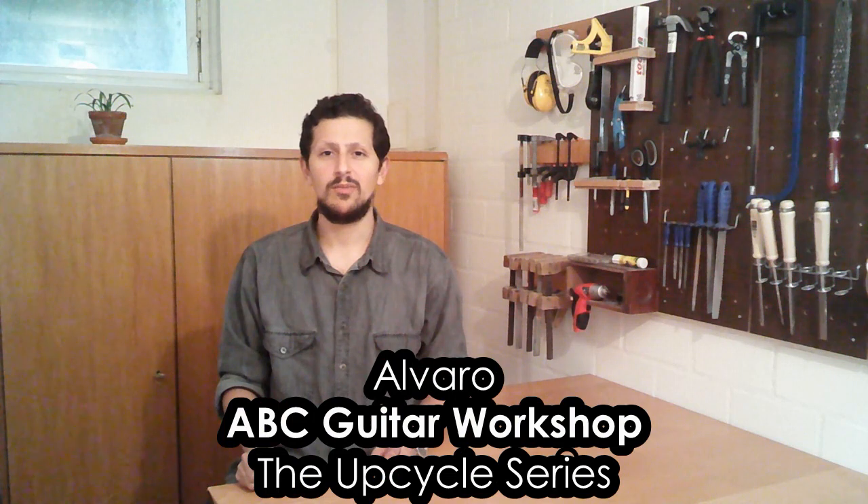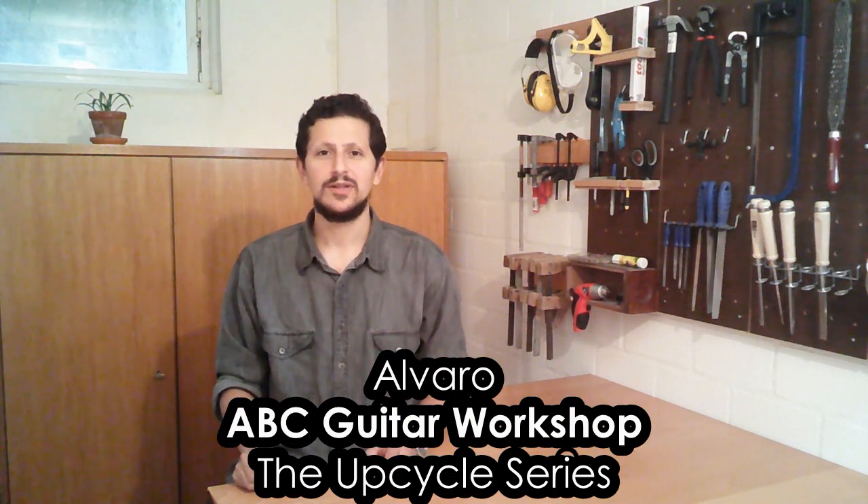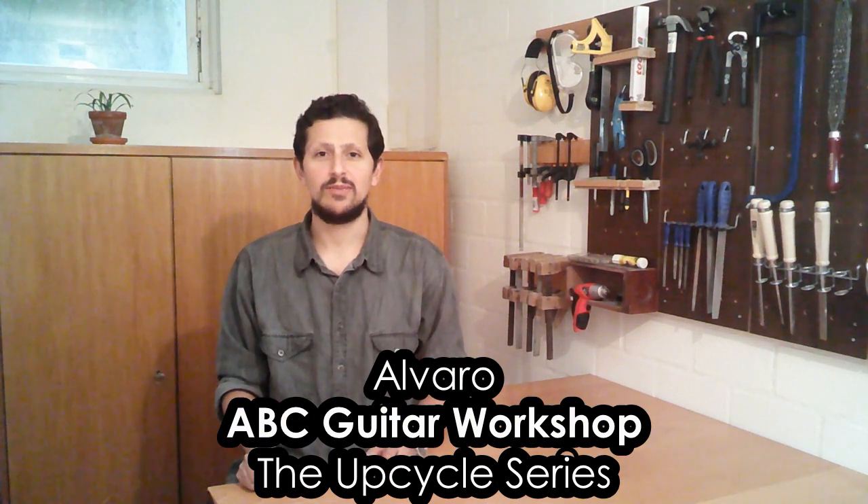Hi, my name is Alvaro. Welcome back to ABC Guitar Workshop. Today we are going to talk about the second batch of the UpCycle series. I will tell you the story of three guitars, I will show you a really cool painting technique that was used on them, and I am going to assemble these guitars.